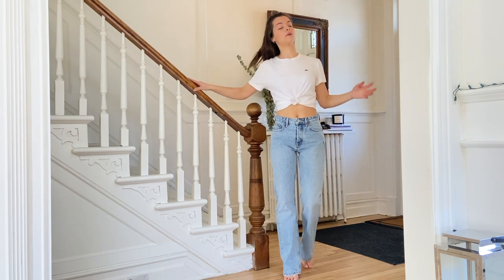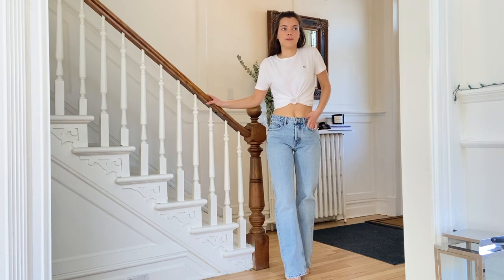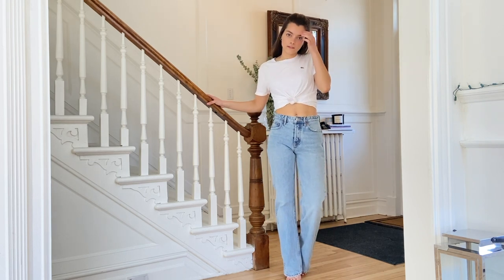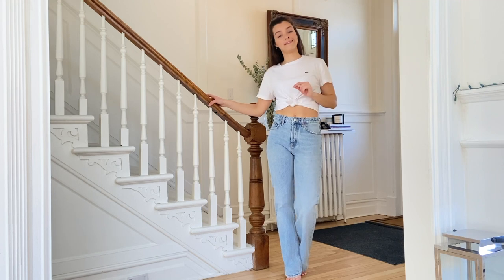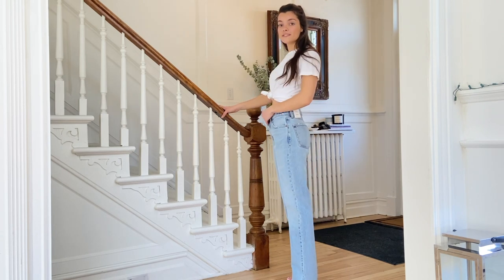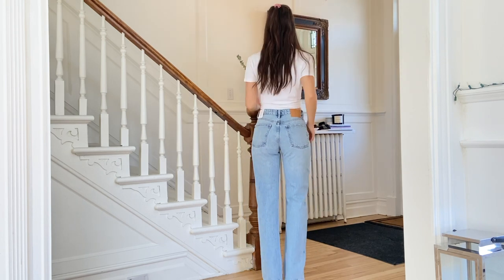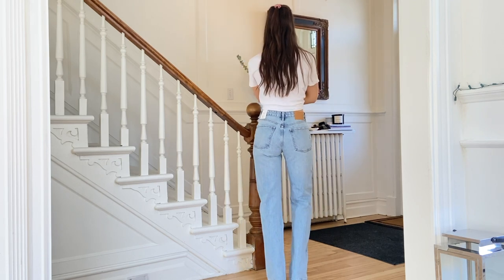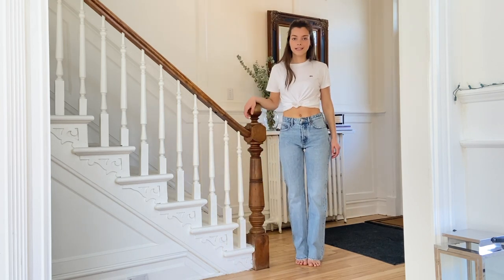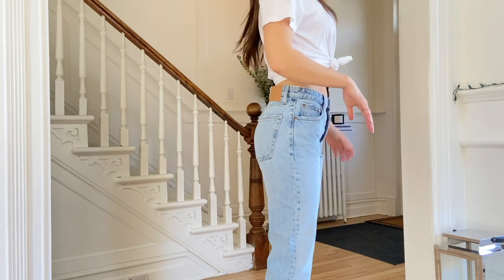I don't have a mirror in front of me, so I can't really tell if it looks good or not. In terms of sizing, it's tight — it's a 36, so maybe I'm a 38 in this one. It doesn't have any stretch at all, so not very comfortable. The waist is a bit lower than the previous ones. It's still very long — just showing you the color.